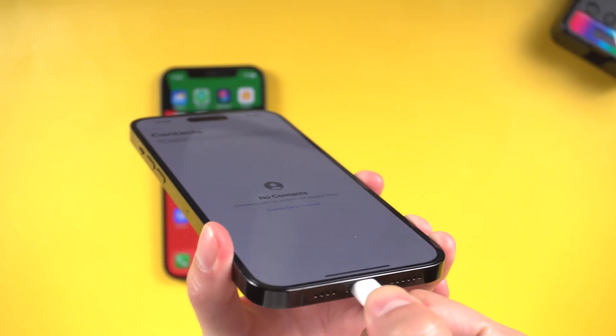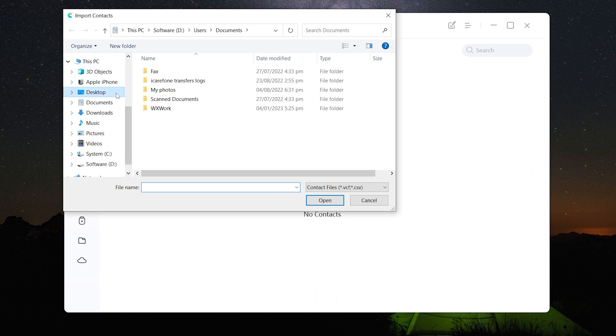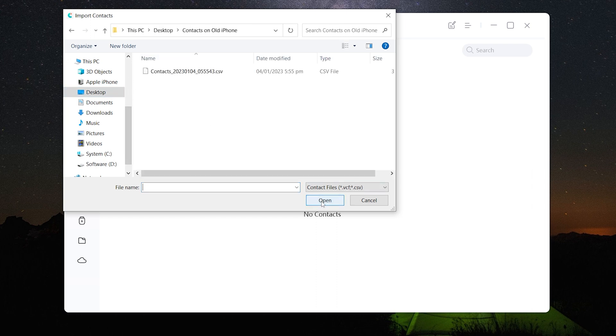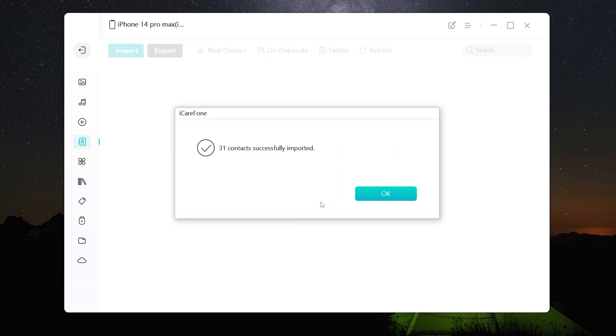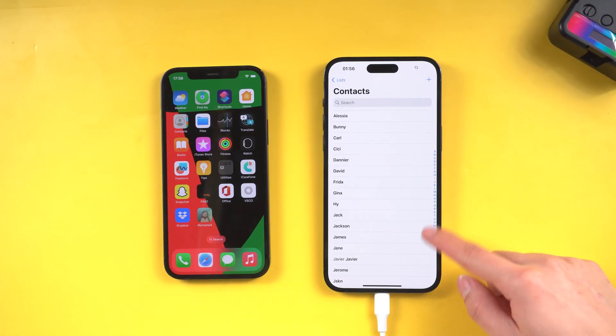Now connect your new iPhone to your PC or Mac and go back to iCareFone. Click Import. You can see the vCard file or CSV file you just saved. Click it and your contacts will be imported in seconds. Wait a moment and it's done — all of your old iPhone contacts are transferred to your new iPhone.